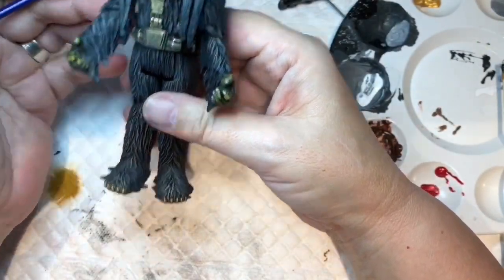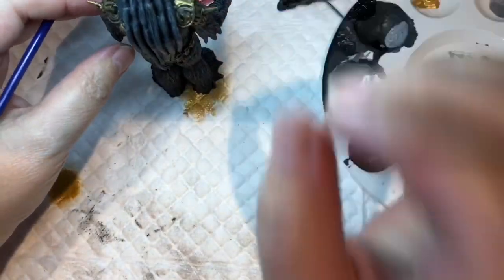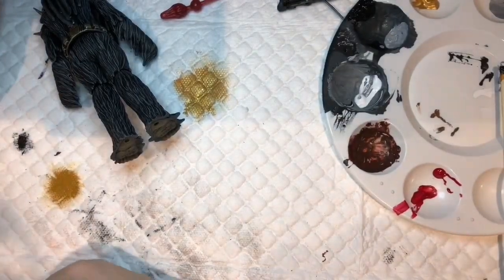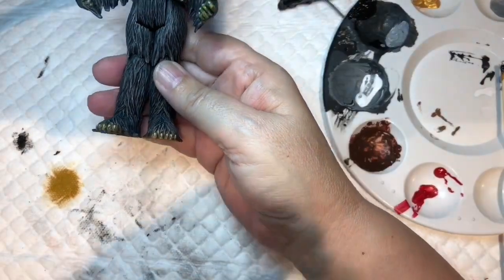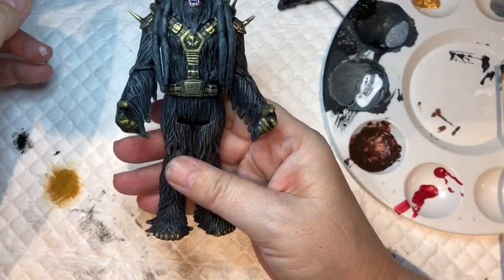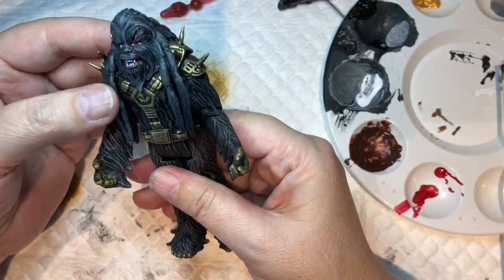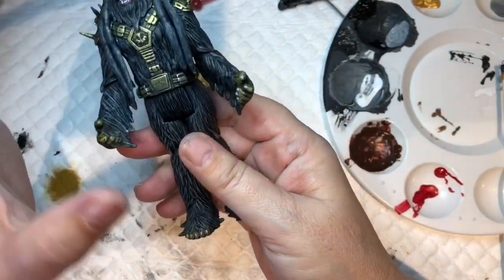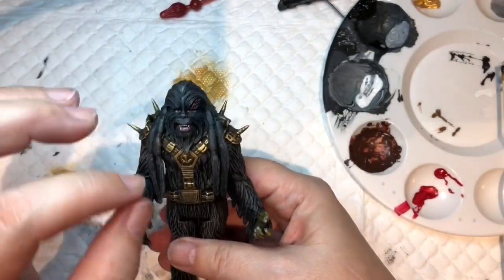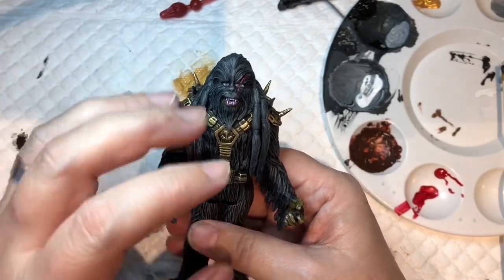Okay, the dreads - I'm thinking of doing them slightly different, a little bit brown. I noticed in one of the comic panels they're actually different to the hair on his body. I'm going to do them a different color - following that comic panel, they're actually brown while the rest is sort of blacky gray. I don't want it to look like his head's been stuck on, but I think it'll look good. Otherwise it's all running into itself.